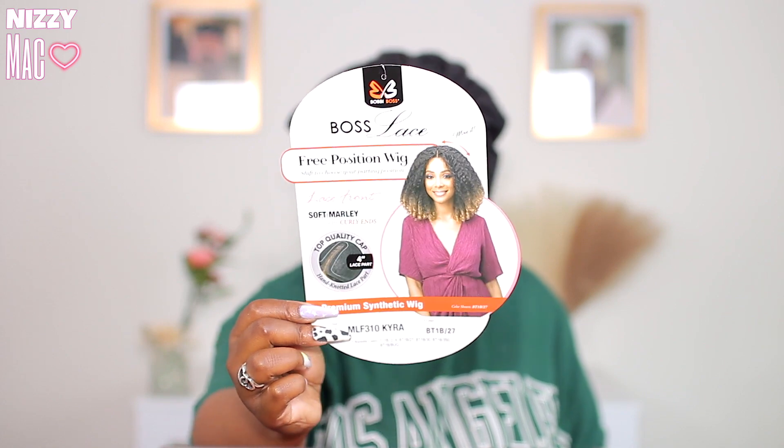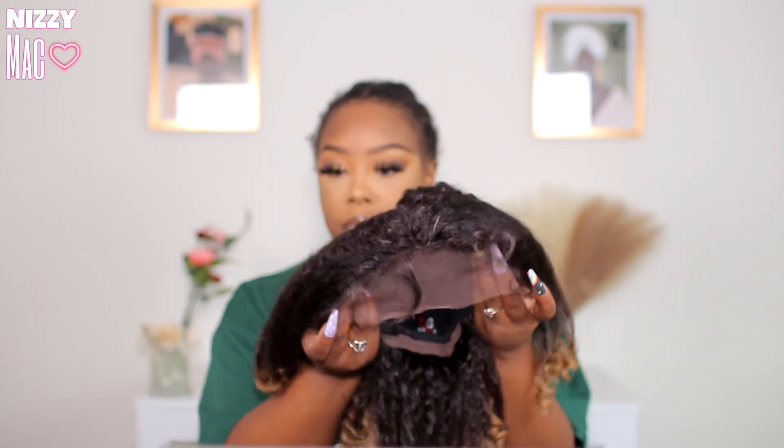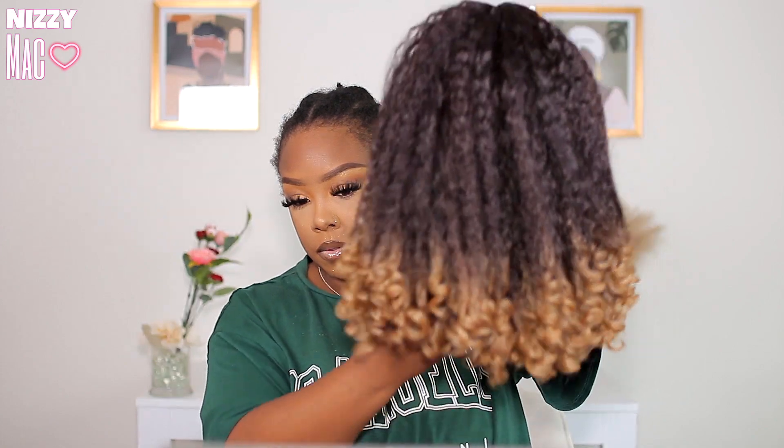So this is Bobby Boss Kyra, MLF 310 Kyra. I got her in the color BT 1B slash 27, so it's a dark rooted wig — almost like a chocolate brown two-tone color, and then the ends are like that honey blonde 27 color.